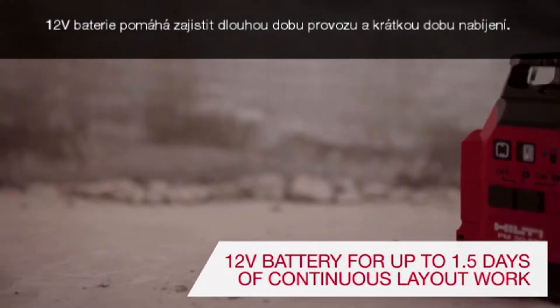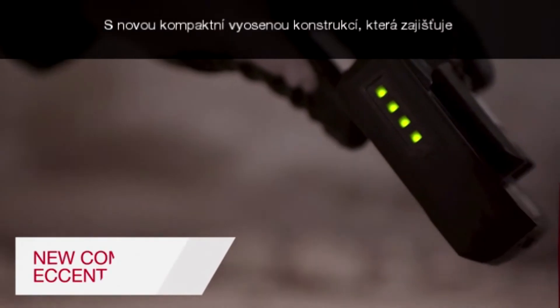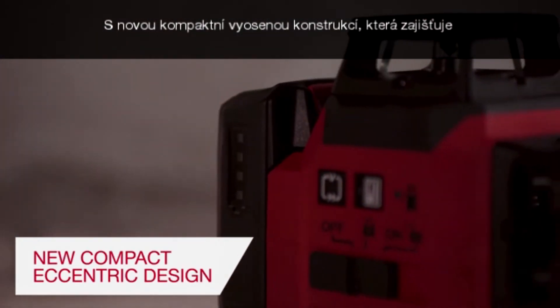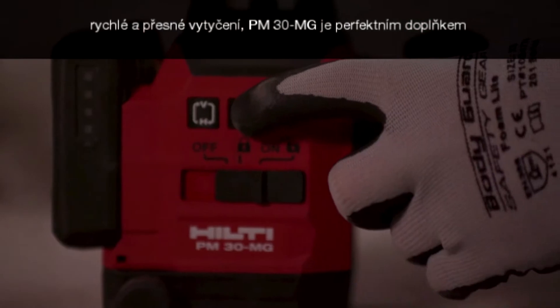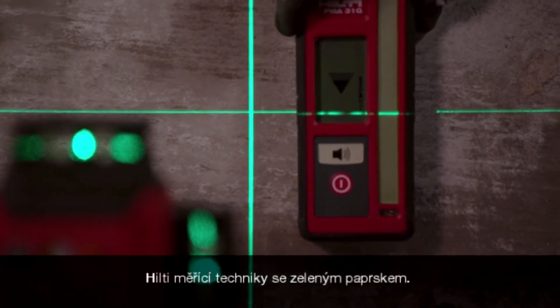The B12 battery platform helps ensure long run times and short charge times. With a new compact eccentric design to help ensure fast and accurate layout, the PM30MG is the perfect complement to the Hilti family of green laser layout tools.